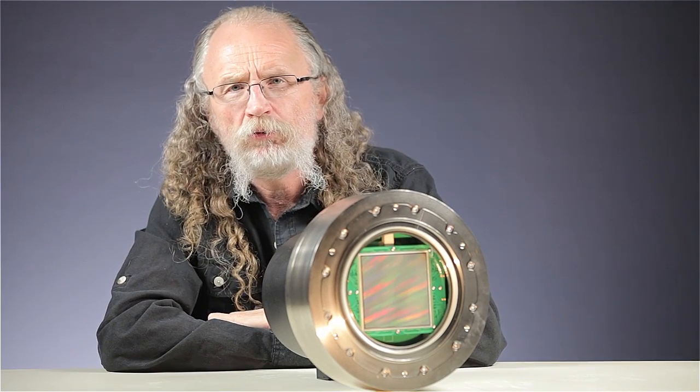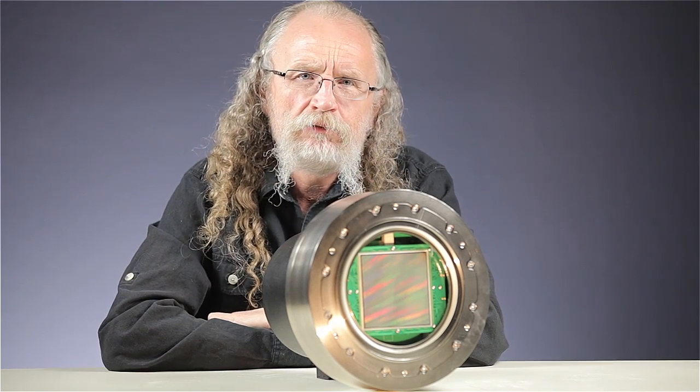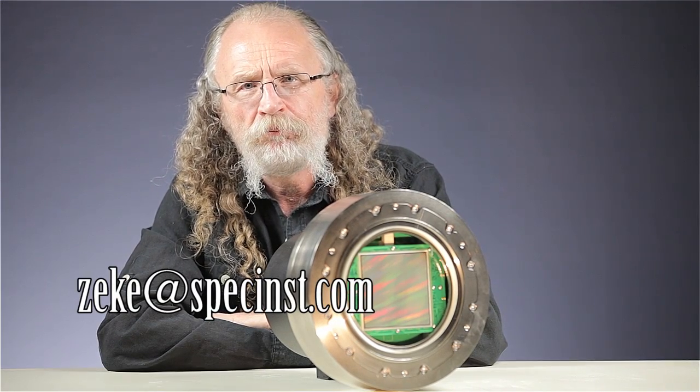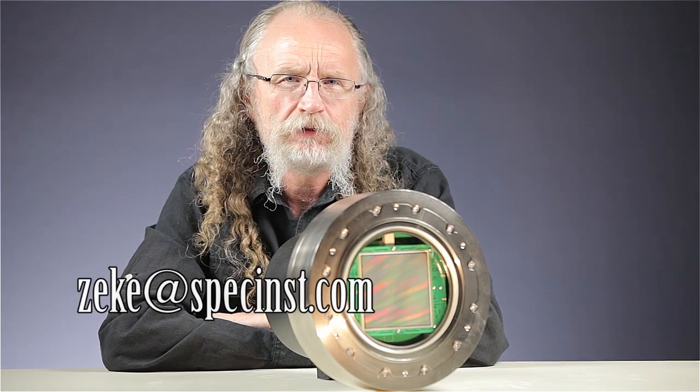So who to choose? Gregory Heisler, McNally and Hobby, Bobby Lane, Zach Aries, Martin Perotta. Send your suggestions to Zeke at specintz.com. I personally would like to see Lee Morris recreate his famous iPhone photo shoot with a spectacular Spectral Instruments camera.